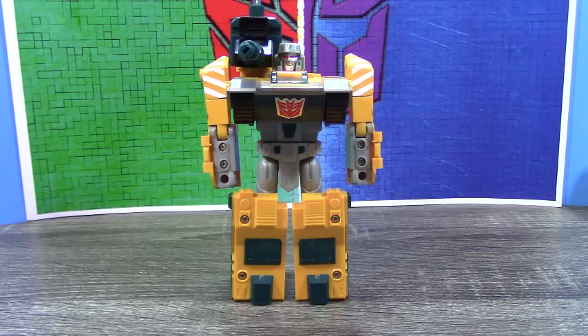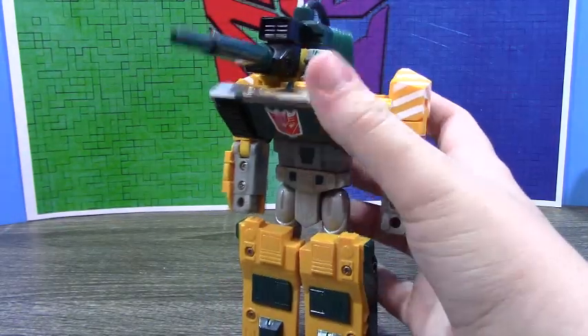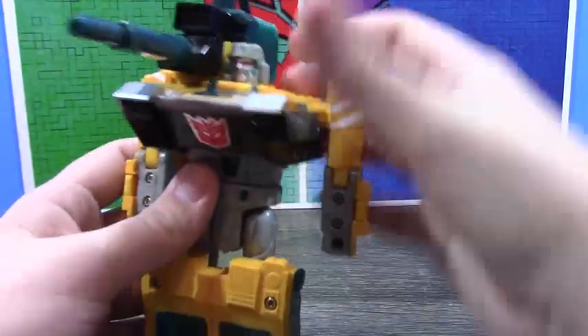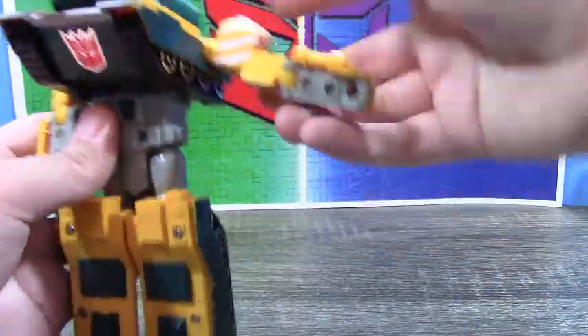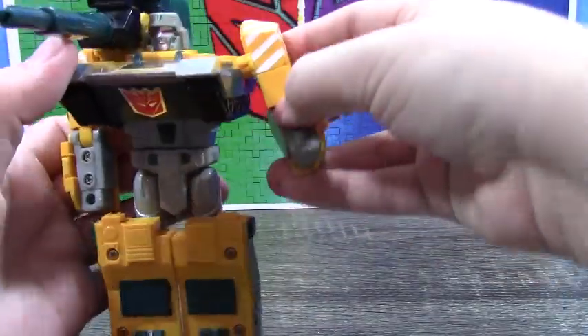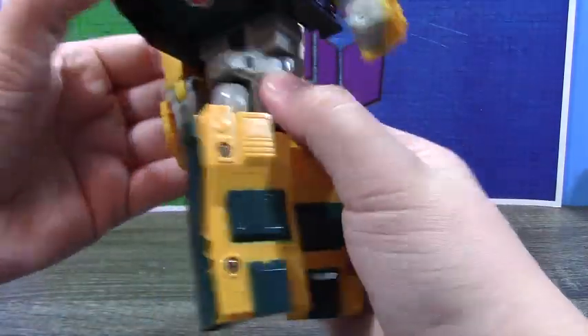I do actually like how this looks — it's a fairly decent looking figure. It's got its issues, but especially for the time it's not too totally bad. Running down articulation: the head clicks and rotates. The arms can go up on this joint or up two clicks here — just kind of stiff. Elbow bend, elbow swivel. There's even a waist swivel.